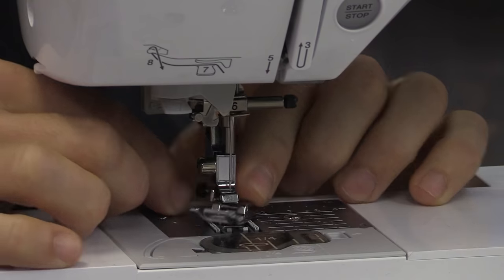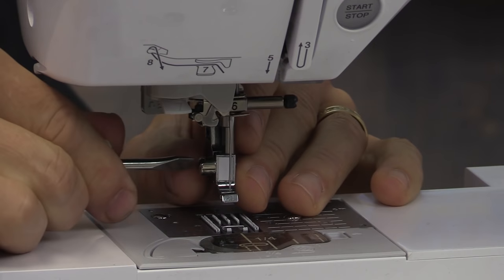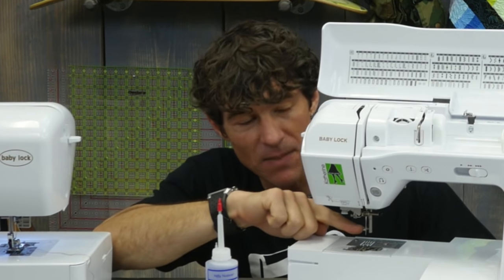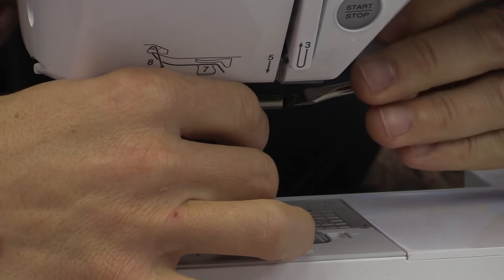Now I want to take my presser foot off. I've got myself a screwdriver here and we're going to take our holder off. One of the things about maintenance — when we put this back on, periodically we want to make sure we keep that screw taut. I'm also going to pull the needle out real quick to keep ourselves safe here.